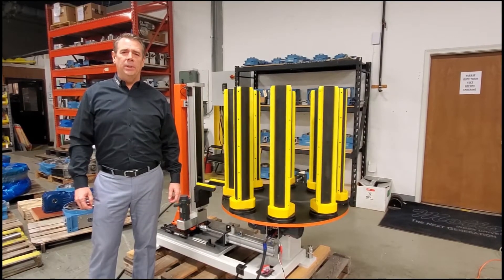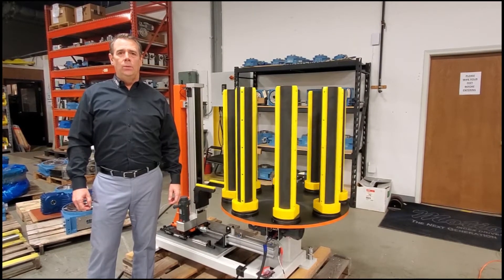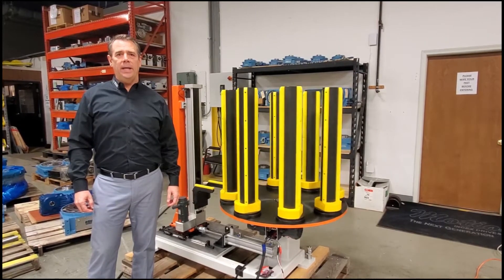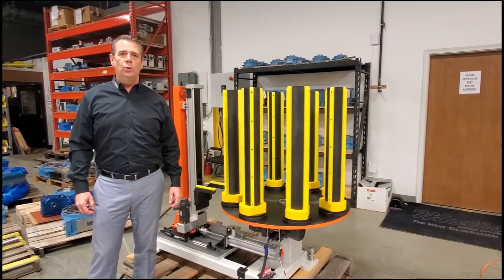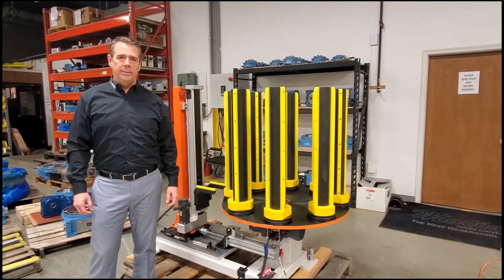I want to share a capability that some of you may not know we can do here at Motion. We have a division called LaserArc. LaserArc designs and manufactures systems including robot transfer units, tool tray transfer units, and value added assemblies, to name a few.